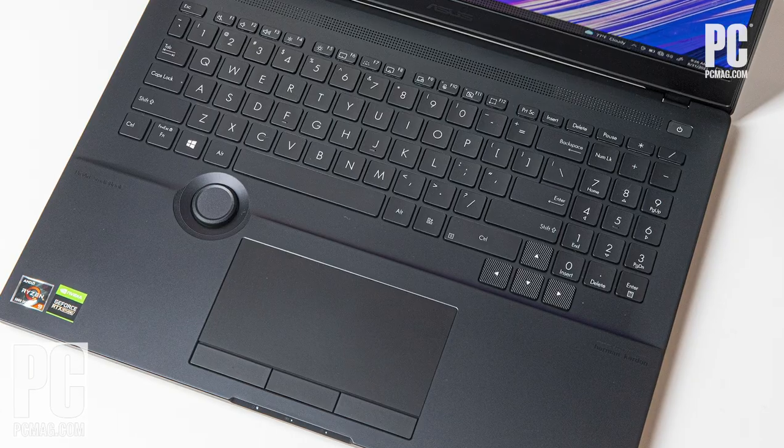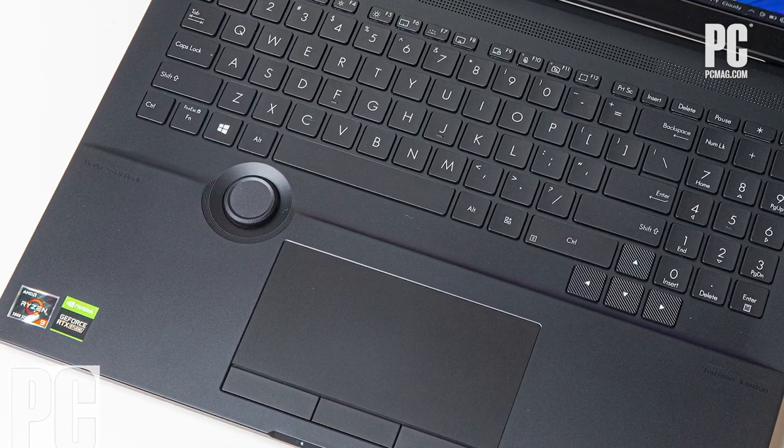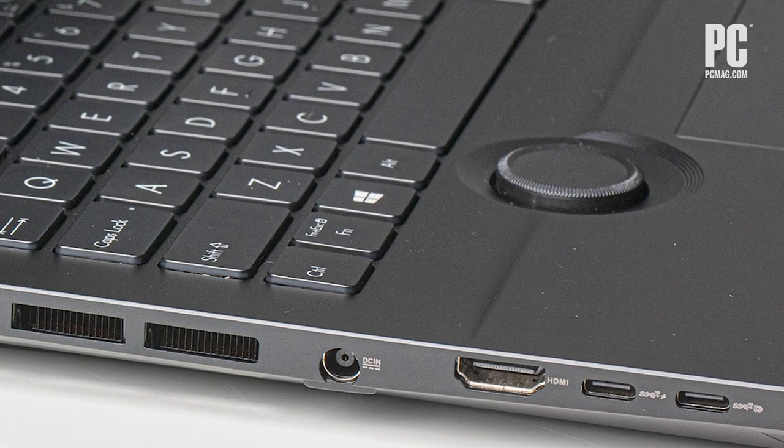We've actually seen the concept in general before. Logitech even put it onto a standalone keyboard, and Microsoft has had a version of this for a while on the standalone Surface dial. Though, correct me if I'm wrong, if you are a digital artist who has a workflow already established, it's going to be very difficult to adapt your workflow to that. But on the other hand, if you do adapt to it, that could be a key additional time-saving tool, especially within Photoshop when you're switching between brush strokes — saving a lot of time without having to have a whole desktop setup.